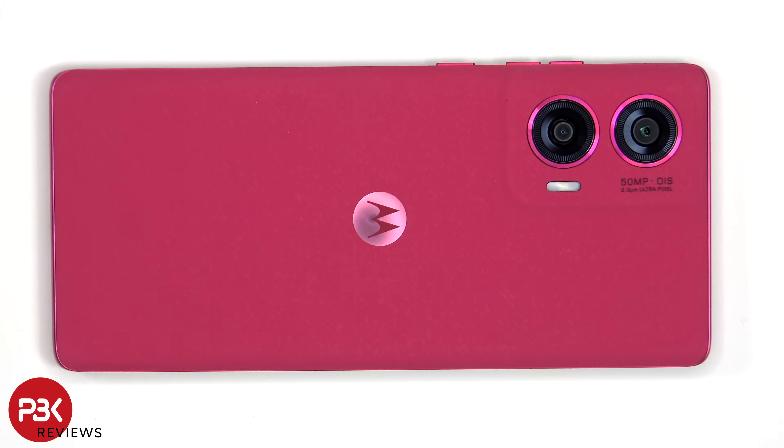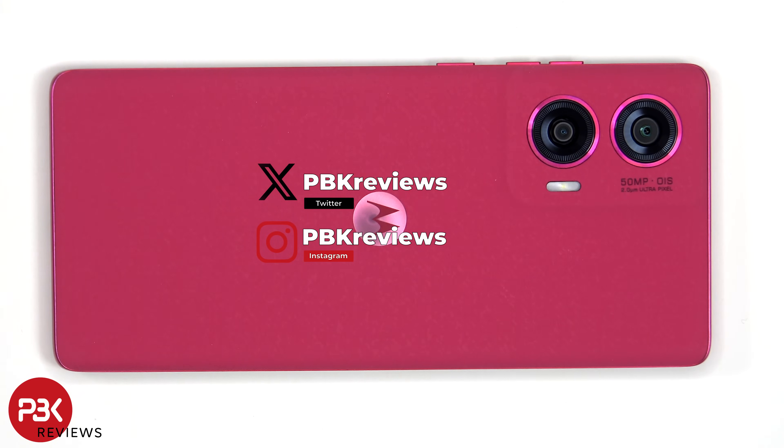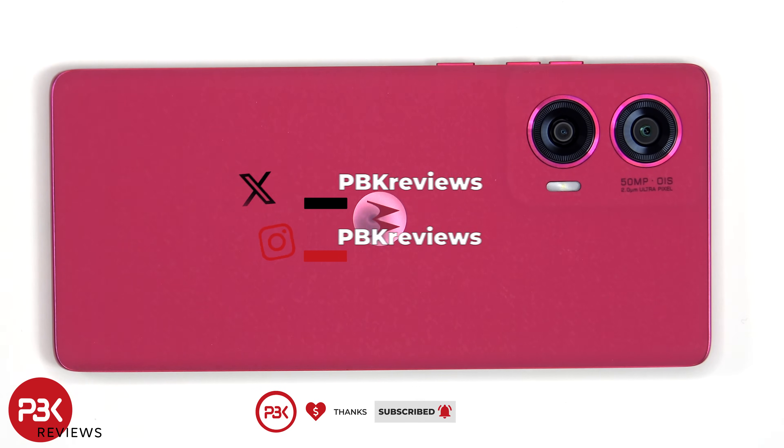In this video we'll be taking apart the Motorola Moto Edge 50 Fusion. If you're interested in seeing more videos like this, make sure you subscribe and click on the notification bell so you'll be notified once I upload a new video. Also, if you need any tools, there are links in the description.